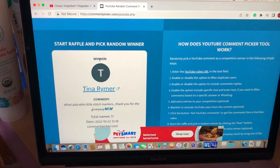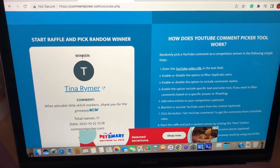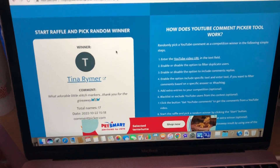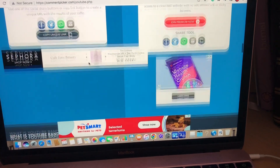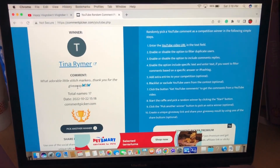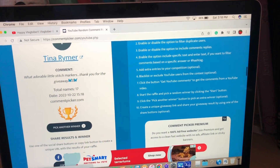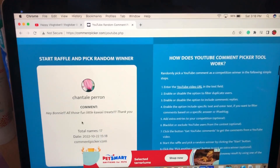Tina Reimer — I hope I said your name right — congratulations! You have won the stitch markers! And you know what, I'm going to pick another winner too — let's have two winners. Tina, you won — you get those gummy bear stitch markers and postcards and a sticker. I only have one sticker so Tina, you get the sticker — you're the big winner! But I have some other stitch markers I've made, so let's pick another winner.